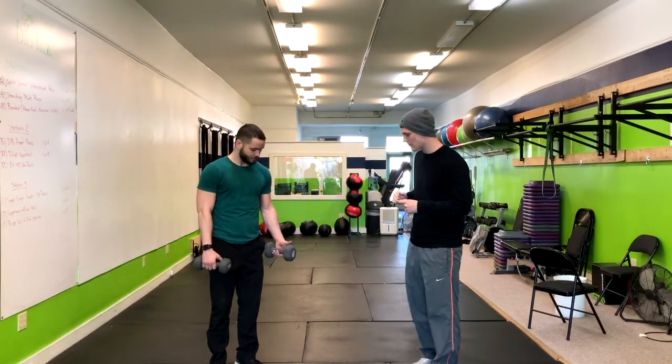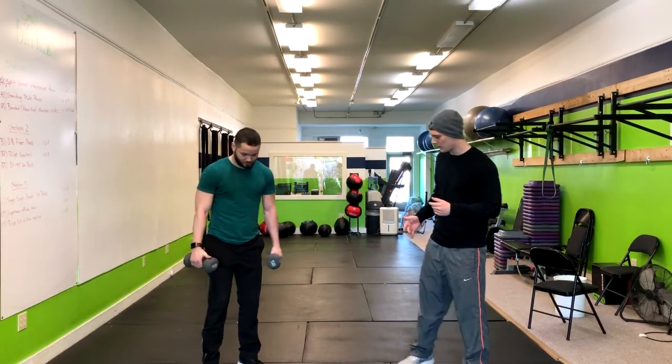The next exercise is a single single double overhead press. Like in the overhead press, we're going to start out with our feet about hip width apart.